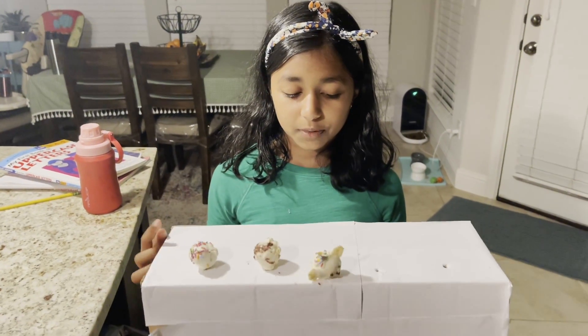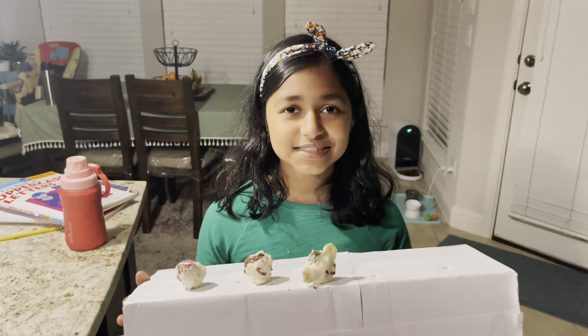So these are my final cake pops. Thank you for watching, bye!